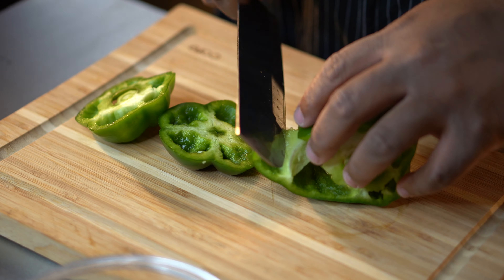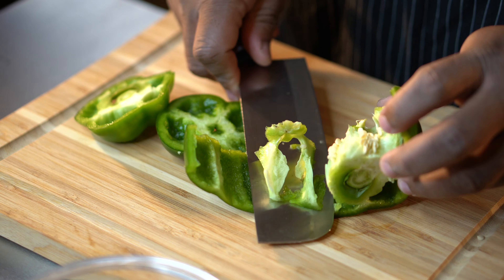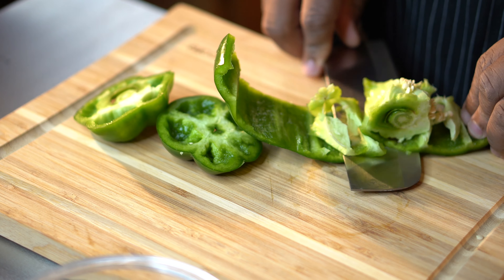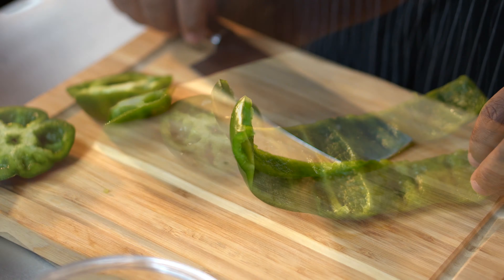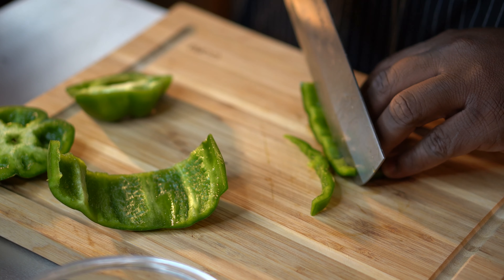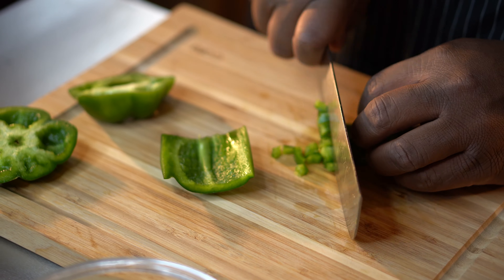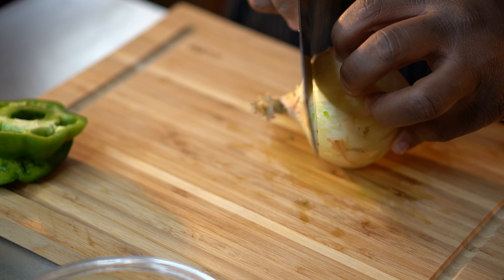Alright, so we already got our black beans set up. What we're gonna do is we're gonna get the prep on our inside. We gotta have some flavor elements because we gotta make these black beans taste like a burger. First step, we're gonna grab a whole bell pepper. You can roast your bell pepper off — I didn't roast mine because I'm gonna sauté it. Just dice up some bell pepper.